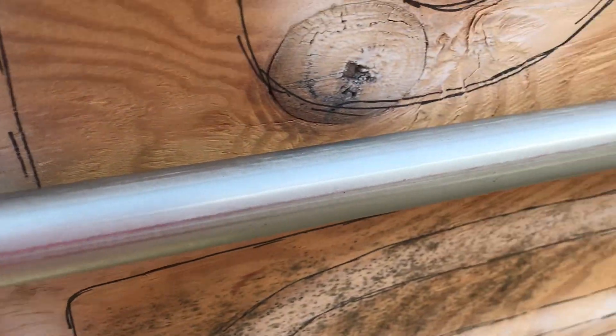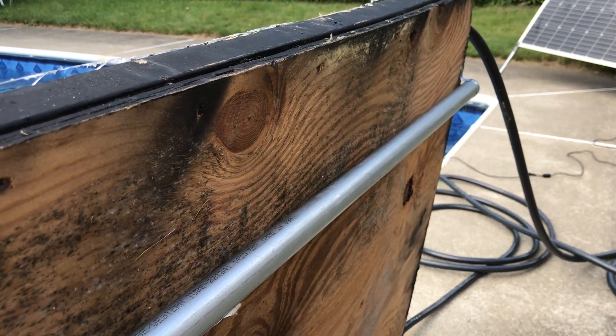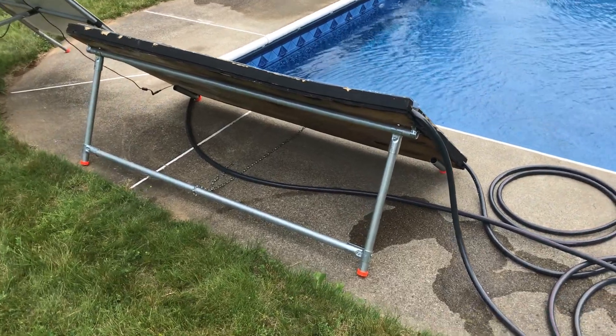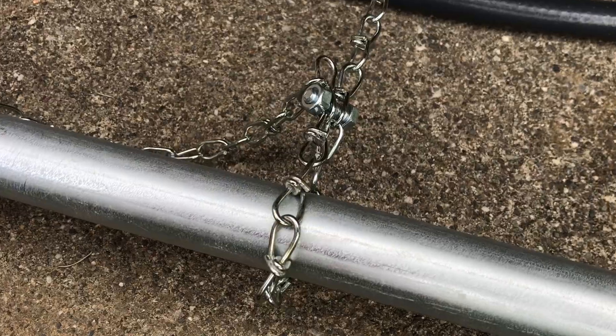I attached a piece of ENT to the back of it and I'm using maker pipe connectors so I can make a stand to point the panel towards the sun. I used a piece of chain so you could adjust the angle.